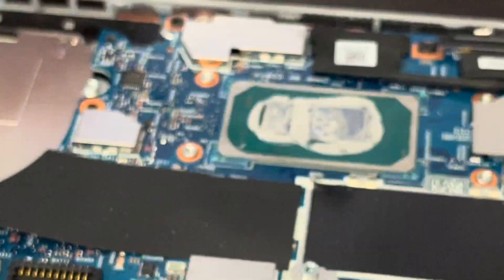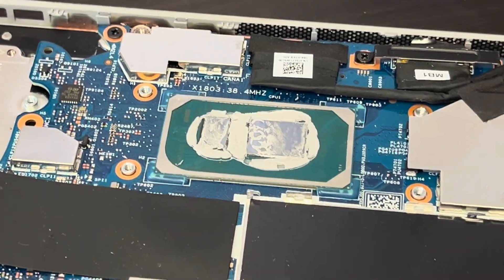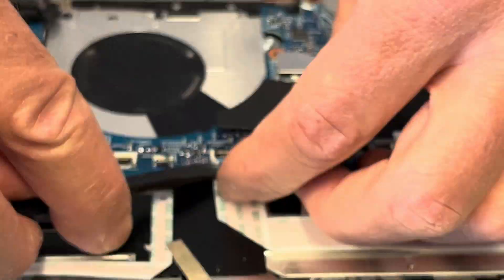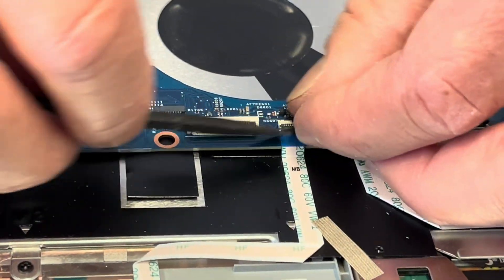Here we have our processor CPU. It's soldered on the motherboard, so if it doesn't work you have to replace the whole motherboard. Let's take out the motherboard — start with disconnecting all the remaining ribbon cables and other connectors.